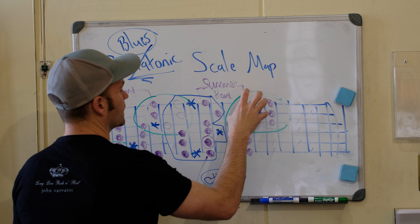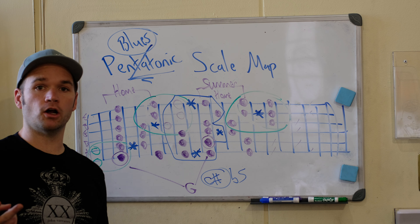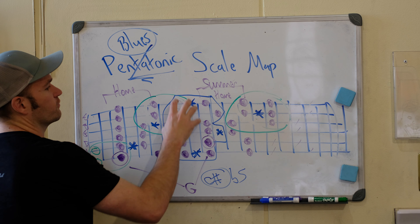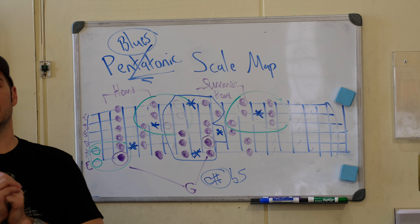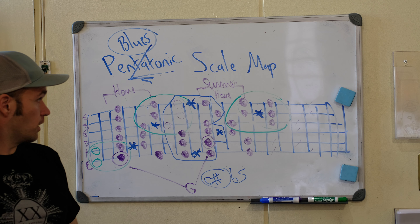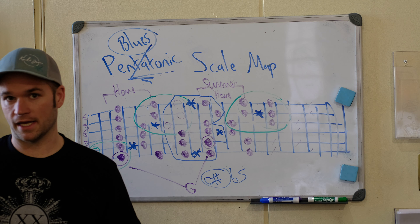Previously we mapped out the pentatonic scale with our home and its extensions and the summer home box and its extension. Now what we're going to do is add the blue notes to all of these. It's going to be the flat five, which in this case is C sharp. So we're going to mark all of our C sharps — our flat five — in blue, and there are several positions to mark.